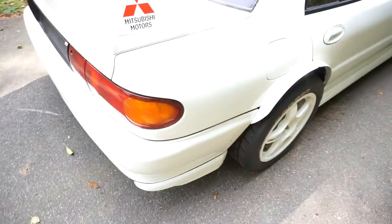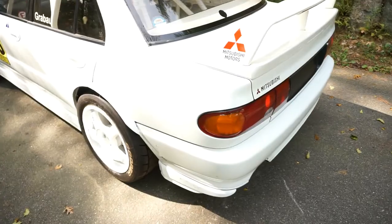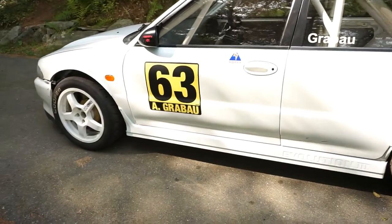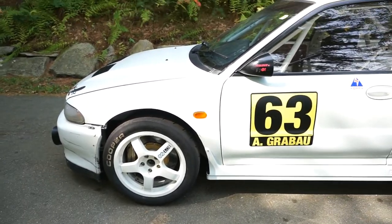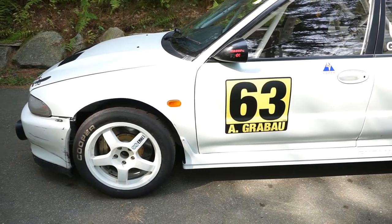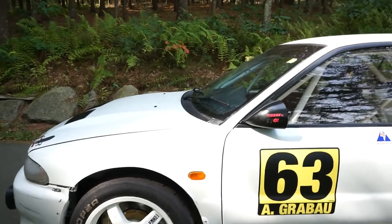I'll walk around as I talk. It placed fifth nationally in Redline Time Attack when that was a series — a big-time deal with Bisimoto, AMS Racing, and some Japanese teams. This car started out in street class and had a couple victories, then moved to modified class and had some top threes. It's placed second and third at Mount Washington in the hill climbing class — we're going to do that again next summer.